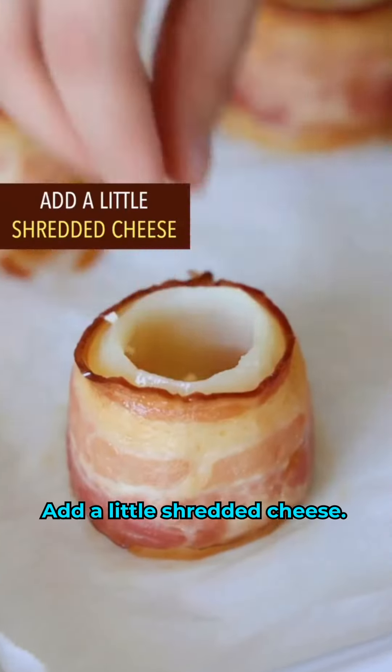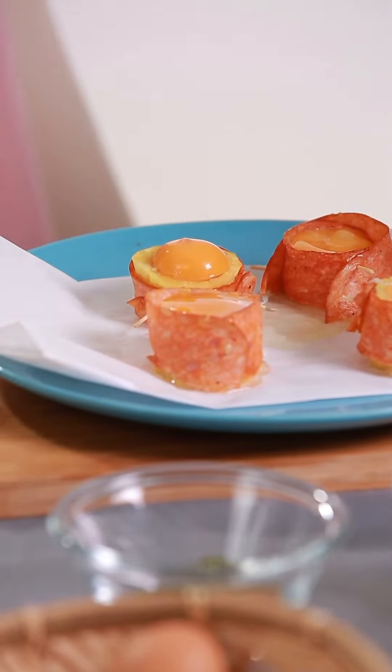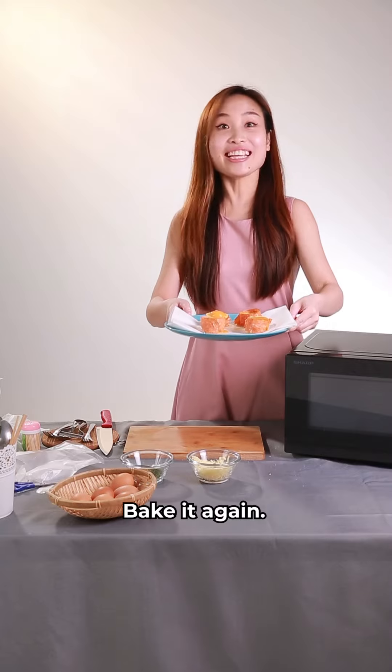Add a little shredded cheese. Top it with one whole egg. Oh no! Bake 18 minutes on 170 degrees Celsius. Bake it again!